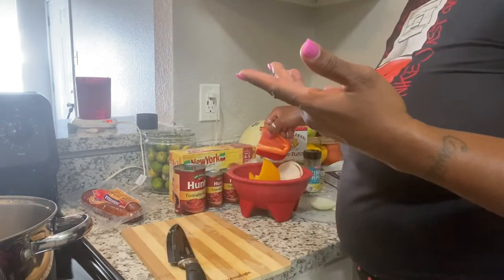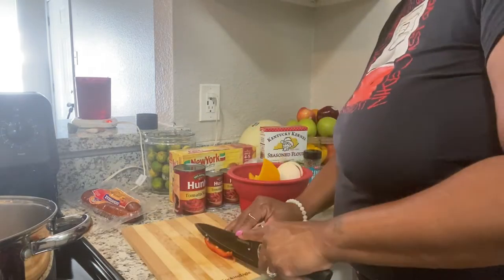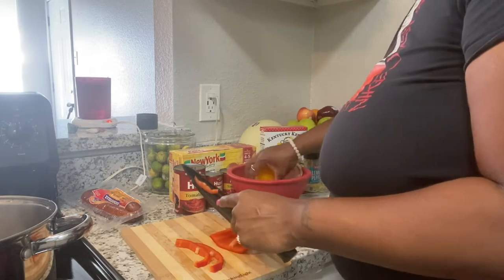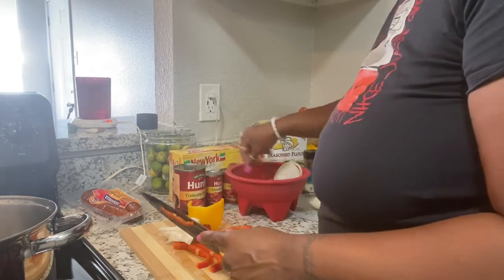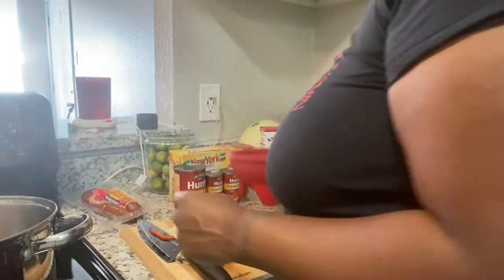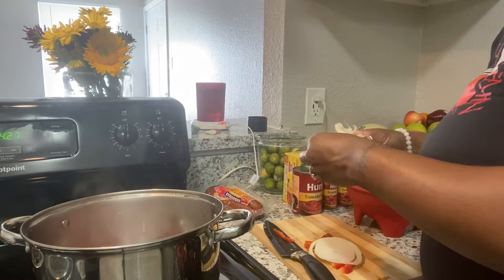The sausage is already cooked, you just want to kind of brown them a little bit. I'm gonna add a little — oh, I got some red bell pepper in here I already cut up, so I'm gonna add a little red bell pepper to this. Then I gotta put some garlic in there.